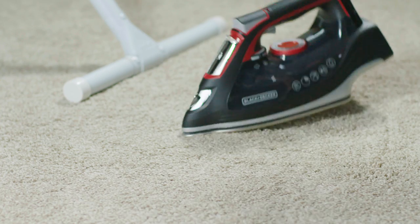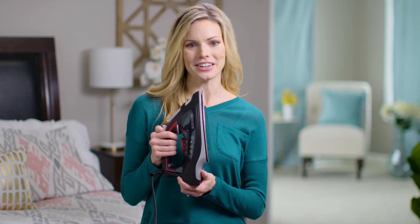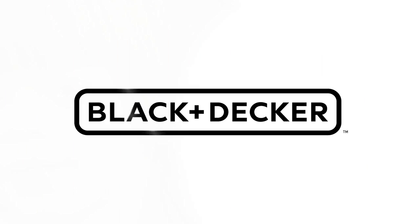It's durable, it's dependable, and it removes wrinkles fast. It's my Impact Advanced Steam Iron, only from Black & Decker.